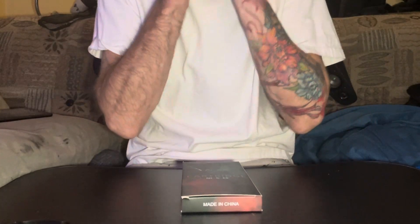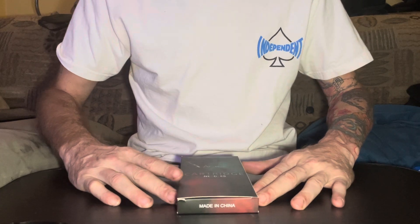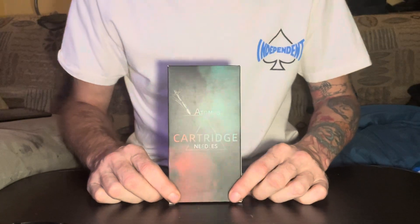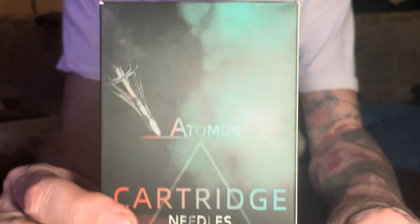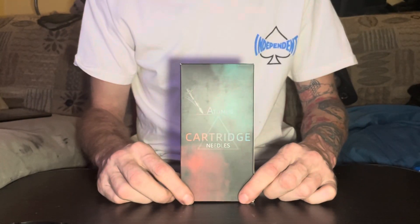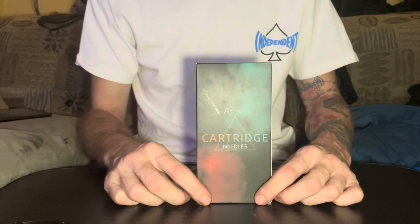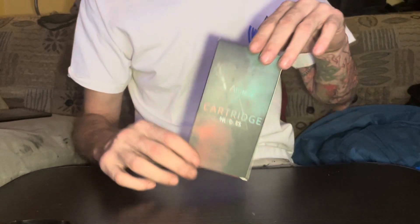Hey guys, this is another little review about some big magnum cartridges. I tried these — I was curious — they're called Atomus cartridge needles, and these ones are 1223, so they have 23 needles. I tried them and I was greatly surprised. Let me show you why.